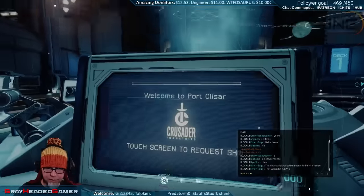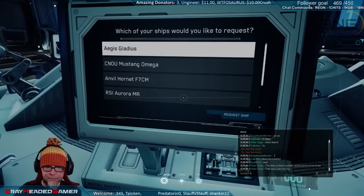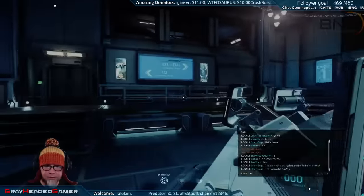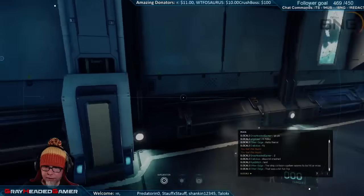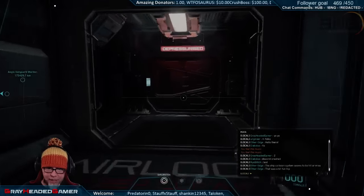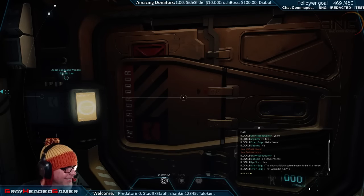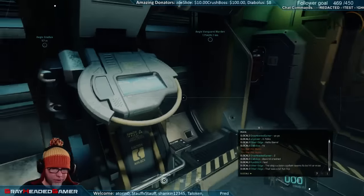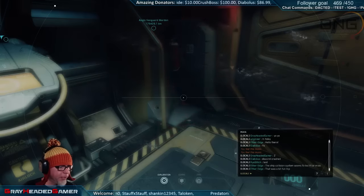I'm not getting a use button - oh there we go. I was going to say I wasn't getting a use button. What server are you on? There is no way for us to tell Yoshi - the numbers and letters they give you are just placeholders, they don't mean anything.